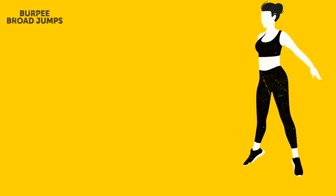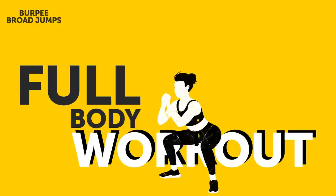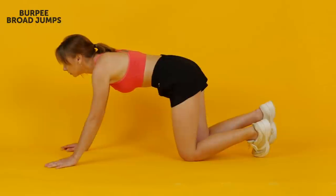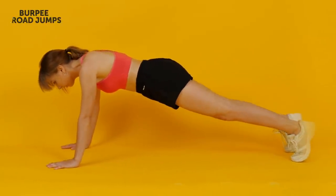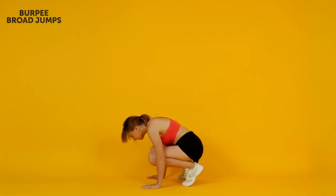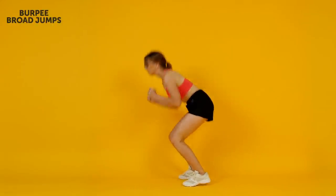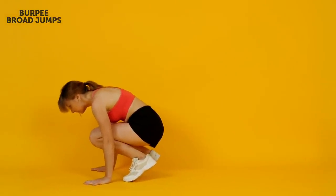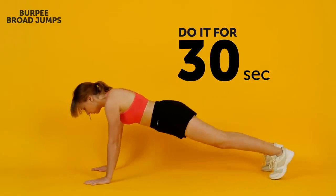Burpee Broad Jumps. Yeah, nobody loves burpees, but they're essential in a full body workout. Burpee broad jumps, however, take them to an even more hardcore level. Start out with a regular plank position, tighten your core, and pull your legs to your chest in a swift motion. Next, push yourself up to a standing position with your feet at hip width. Now, without pause, bend your knees, incline forward keeping your back straight, and leap forward as far as you can. Try landing firmly on both feet, then crouch with your hands planted on the floor and kick your legs back into the plank position.